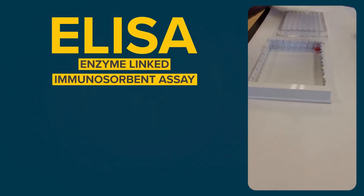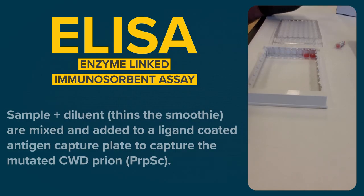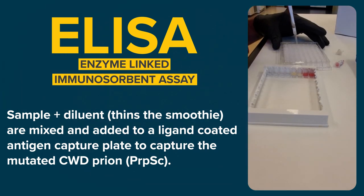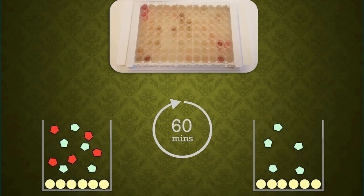To test the sample for CWD, we use ELISA, or the enzyme-linked immunosorbent assay. A diluent is mixed with the sample to thin it, and then we add a mixture to a ligand-coated antigen capture plate to capture the mutated CWD prion. We add negative and positive controls to every plate. The sample incubates for 60 minutes, and if the mutated CWD prion is present, it binds to the ligand on the plate.